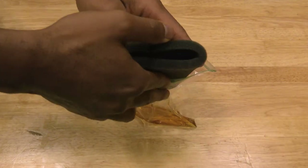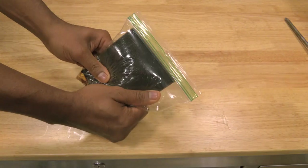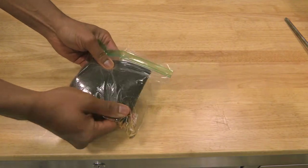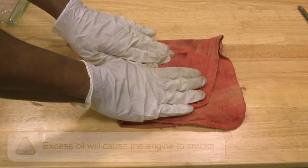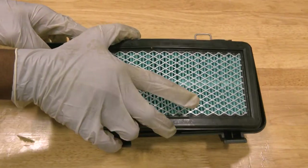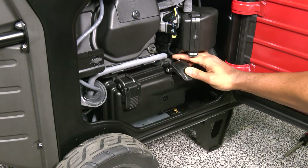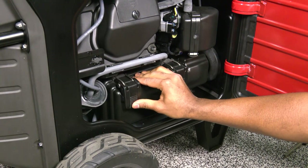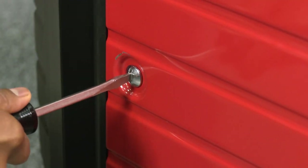Once dried, place the foam air filter in a resealable bag with a small amount of engine oil to distribute the oil throughout the filter. Remove the filter and pat dry to remove the excess oil. Any excess oil in the air filter can cause the engine to smoke. Reinstall both filters in the reverse order of removal, confirming that the lower air filter cover tabs are properly aligned and that the cover clips are secured. Close the left maintenance cover and relatch using a flat tip screwdriver.